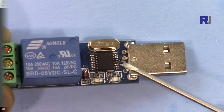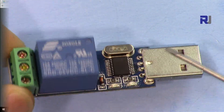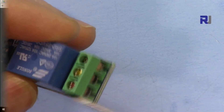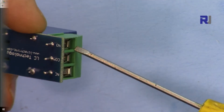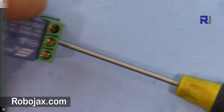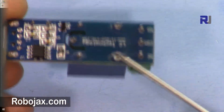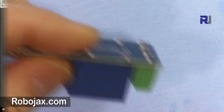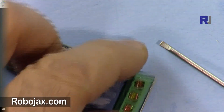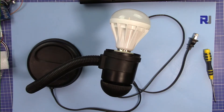This is the USB module with the relay. The USB is based on the CH340 chipset — easy to use. As soon as you connect it, the system will recognize it; if not, I will provide the drivers. We have a relay with three port connections: common, normally open, and normally closed. You need to be careful when connecting to AC power — do not touch the relay area and do not place it on a conductive surface. Use paper, plastic, or similar material.